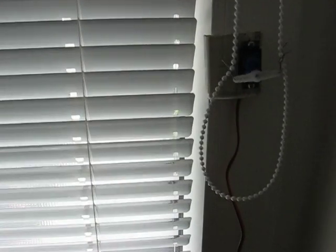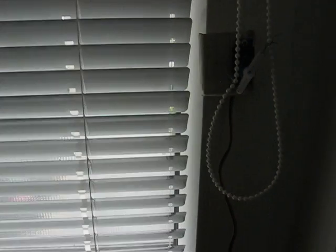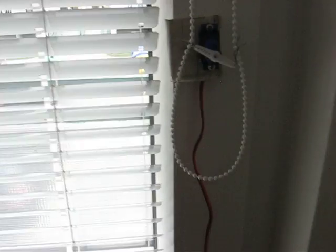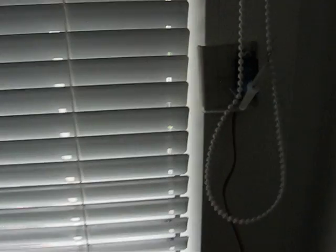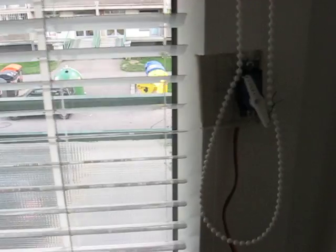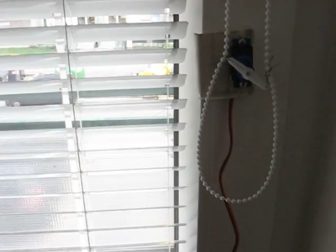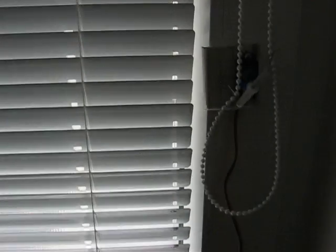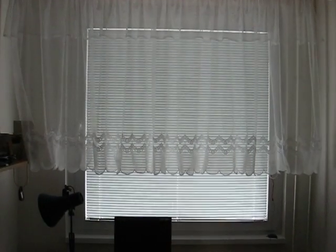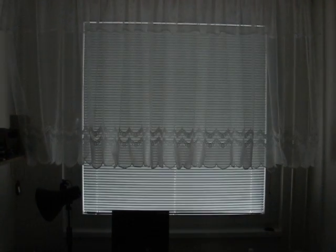For example, I plan to control the servo by comparing light inside and outside. When there will be much light outside, the sun blinds will open. And once there will be more light inside than outside, the sun blinds will shut. And that's it — I hope you enjoyed the video, see you.